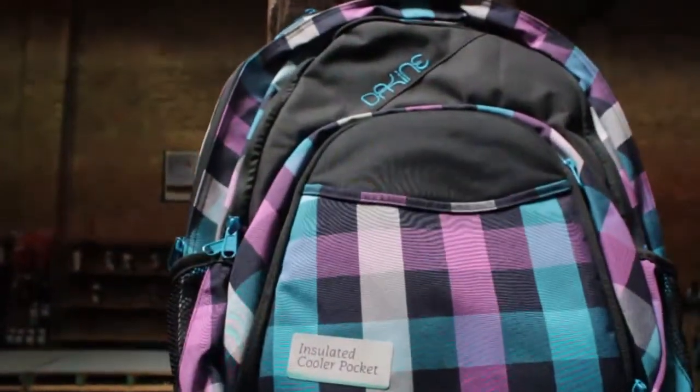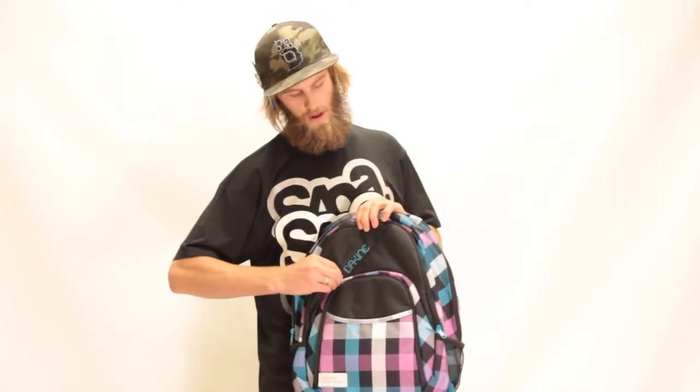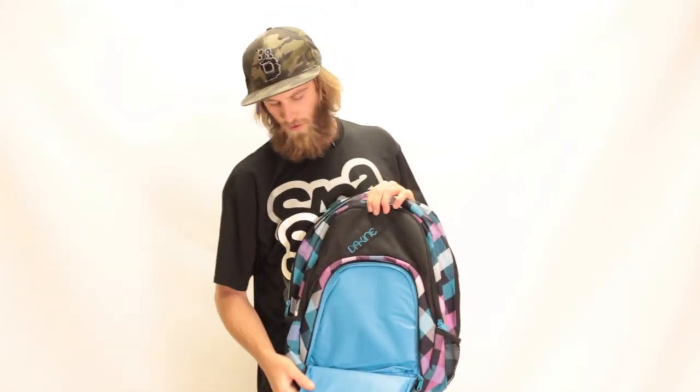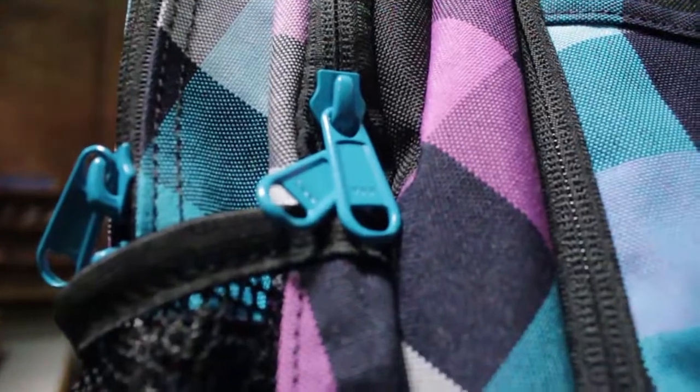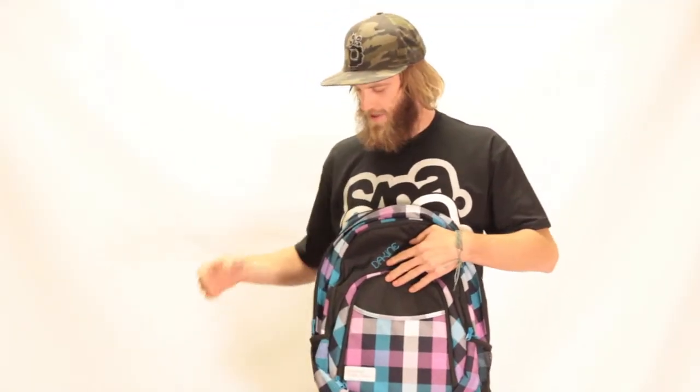And then moving to the front of the bag, my favorite feature is an insulated cooler pocket. Right here you can see it's fully insulated and waterproof. You can basically treat it like a lunch box on the front of your backpack, load it up with a cold pack, anything like that, it'll keep it nice and cold.